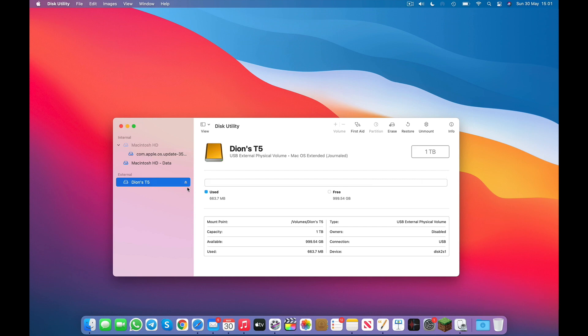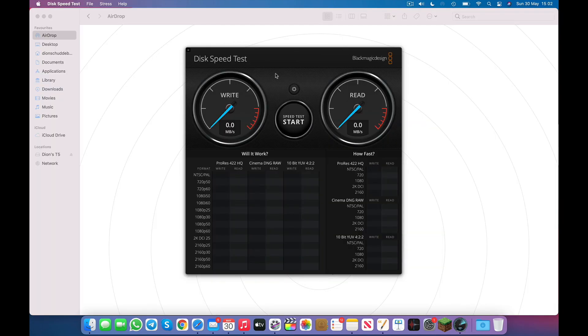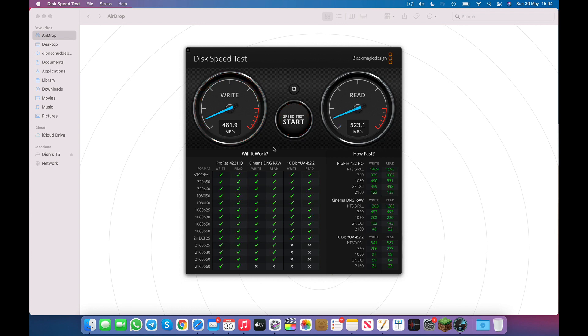Now that the drive is properly formatted for macOS, I'm going to go ahead and run through some speed tests. To do this, I'm going to be using Blackmagic's Disk Speed Test, which you can find on the App Store for free. We can press Start to begin. This test is going to be checking both the read as well as the write speed. Taking a look at the results, you'll see that we have 481 megabytes of write speed and 523 megabytes of read speed. Both of these numbers are higher than what is advertised by Samsung, and this is really great to see.